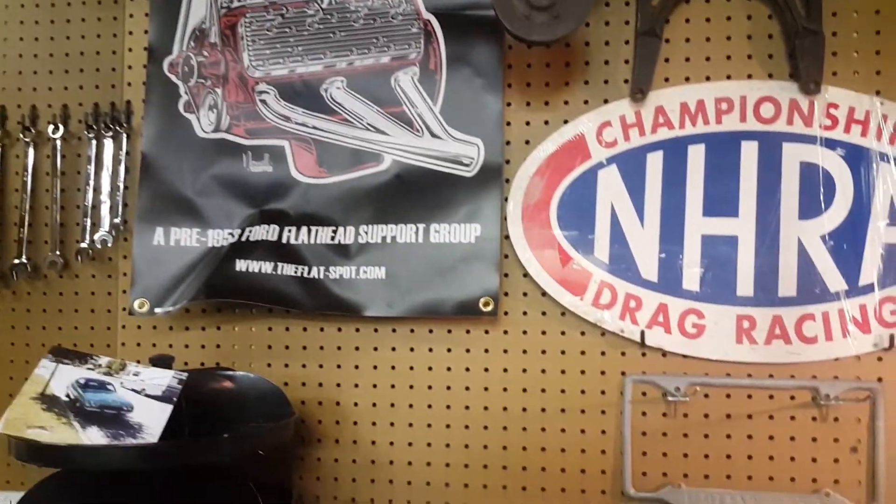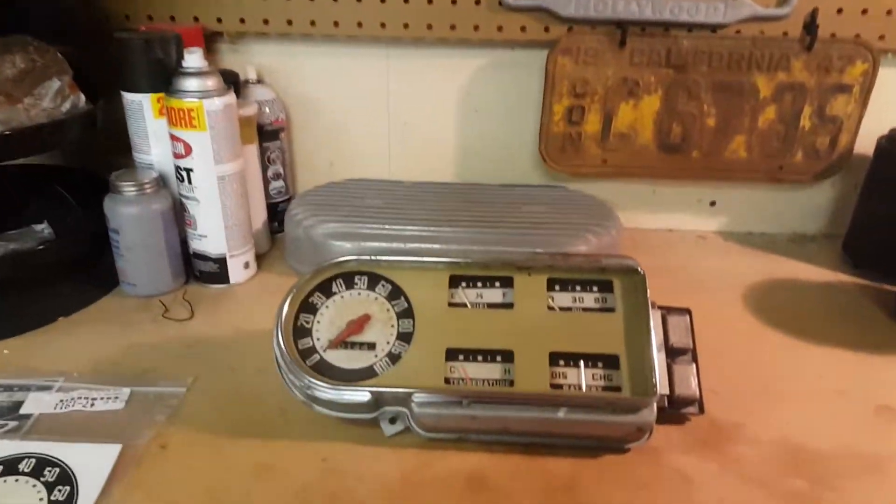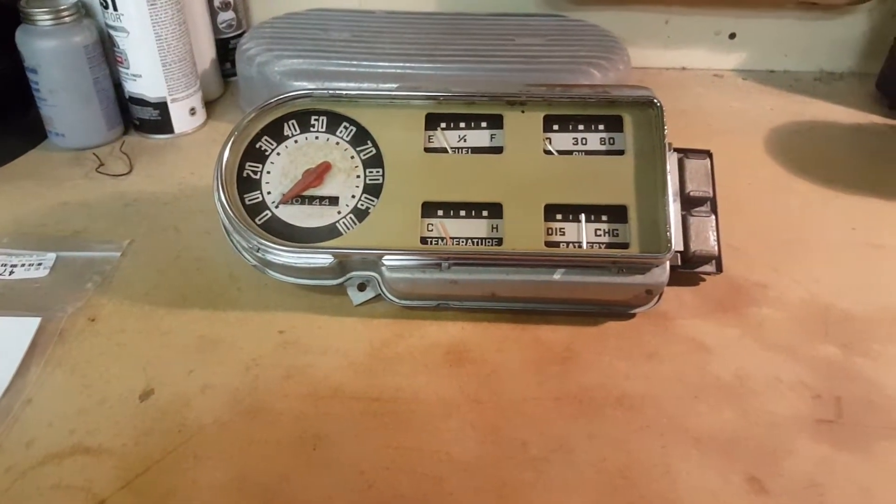Hey guys. I'm out in the garage today and the reason I'm doing this video is kind of a buyer beware.